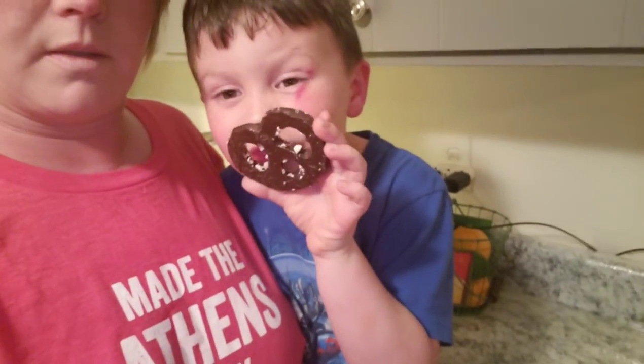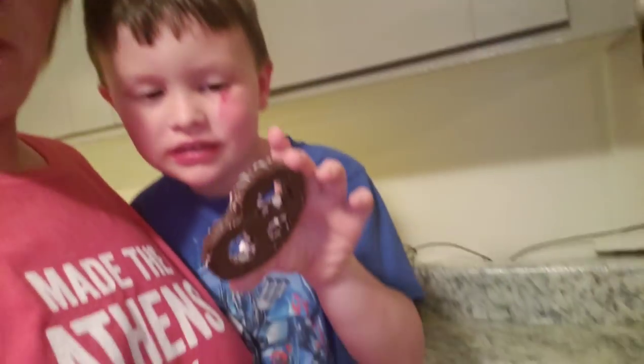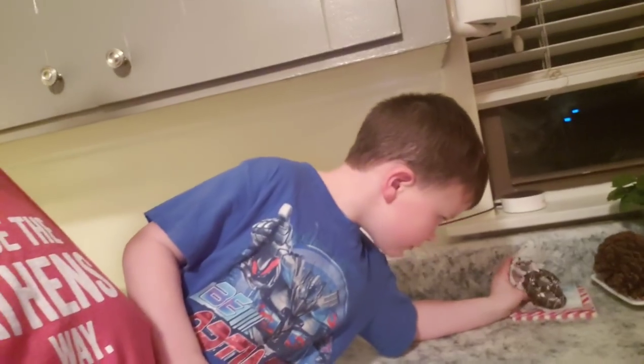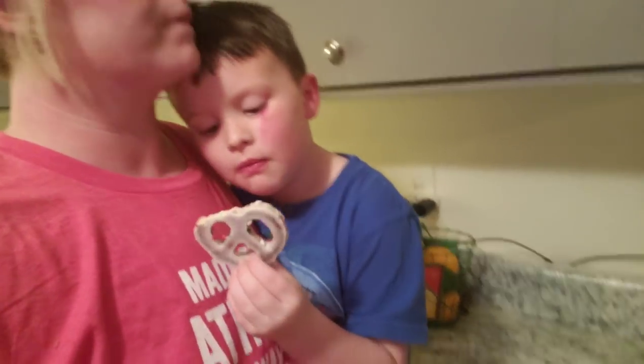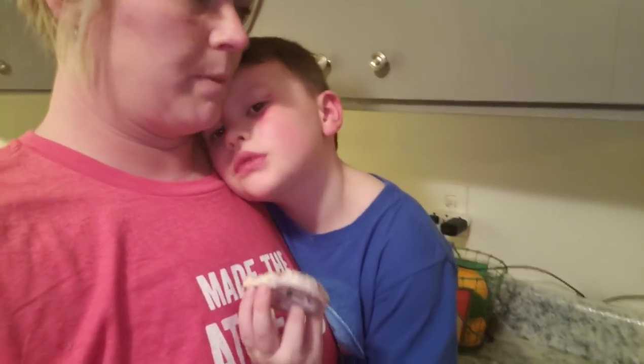Yeah, it smells like peppermint in here. I guess maybe because I just got out of the tub with it. He can smell peppermint on the pretzels too — yeah, those have peppermint. When are you going to make your gingerbread house? Tomorrow. Okay, sounds good, I'll help you do it.